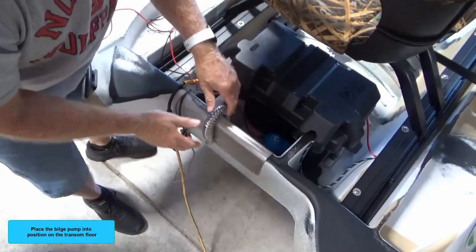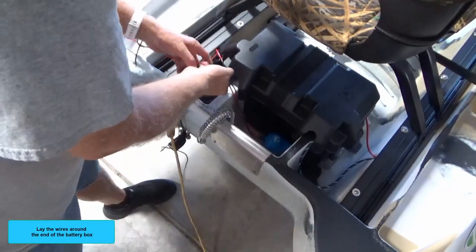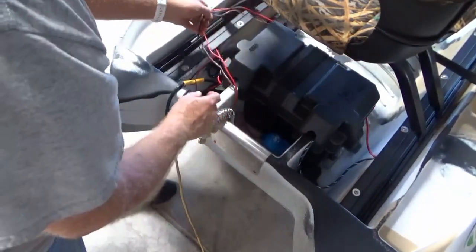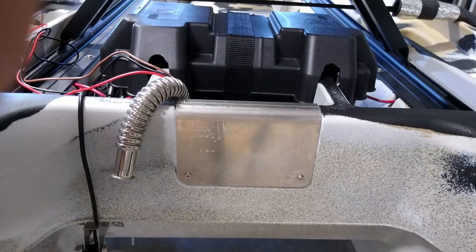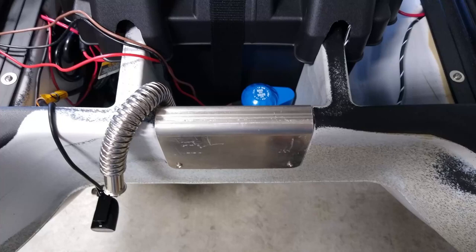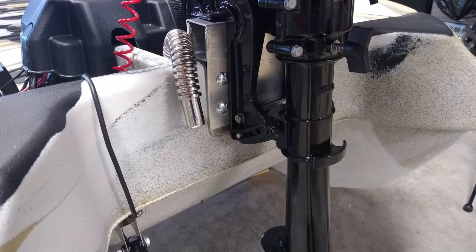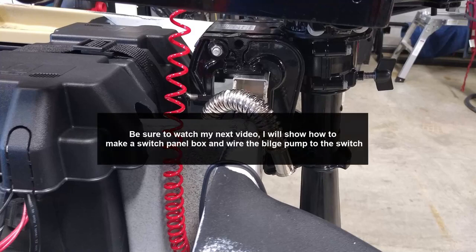Place the bilge pump into position on the transom. Lay the wires around the end of the battery box. You are now ready to connect to a three-way bilge pump switch. Here are some photos of the bilge pump installed. Be sure to watch my next video — I will show you how to make a switch panel box and wire the bilge pump to the switch. Thanks for watching.